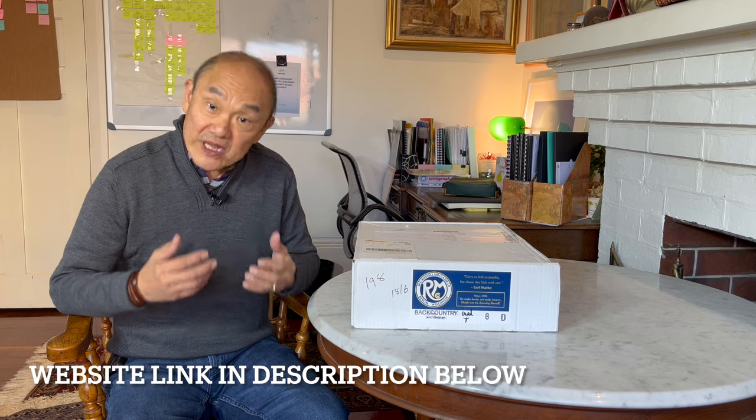Russell Moccasin is famous for making real moccasin construction shoes and boots. I'm really excited to open and check out my first impressions of this first pair of Russell Moccasin boots that I've ever handled. There's not many because I haven't seen it that often on social media. But I really want to see what it's like — it has a long history. So let's get into it, let's open the box.